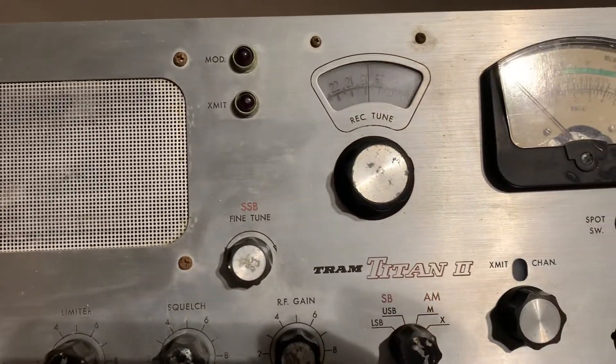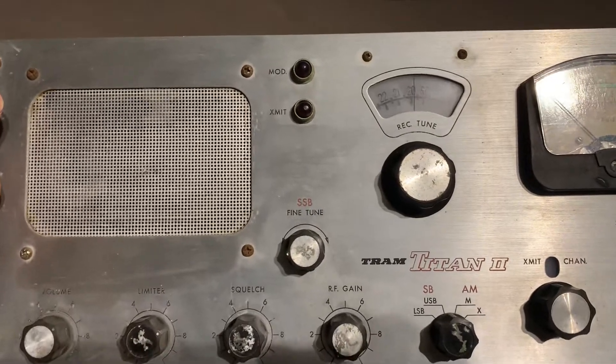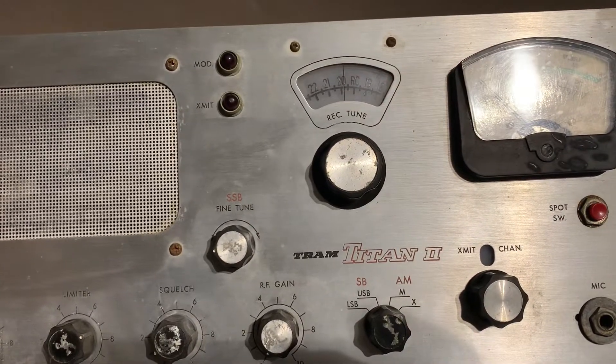Probably going to part it out — nobody wants to buy the whole thing. Take care, guys.